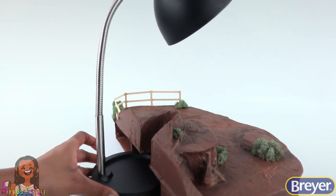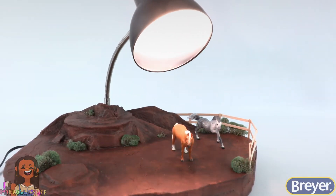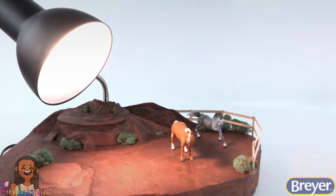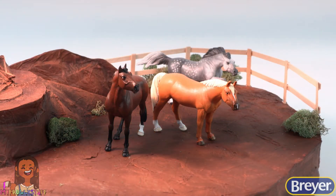The desk lamp fits in the back, allowing us to shine a little light on the scene. And this is one of those lamps where you can move the neck, so you can have more control over your lighting and get the perfect picture every time.